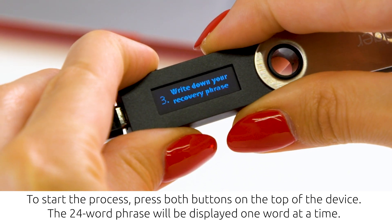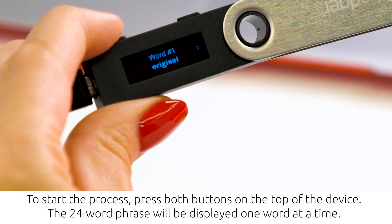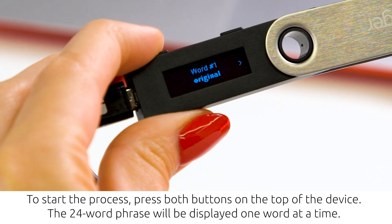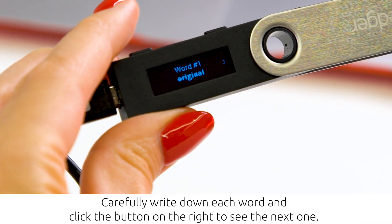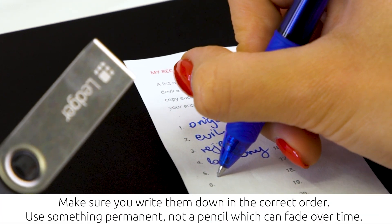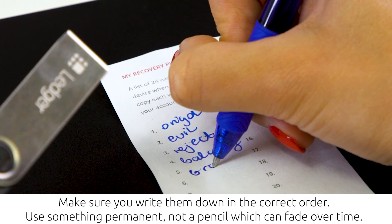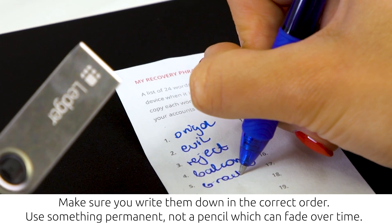To start the process, press both buttons on the top of the device. The 24-word phrase will be displayed one word at a time. Carefully write down each word and click the button on the right to see the next one. Make sure you write them down in the correct order. Use something permanent — not a pencil, which can fade over time.